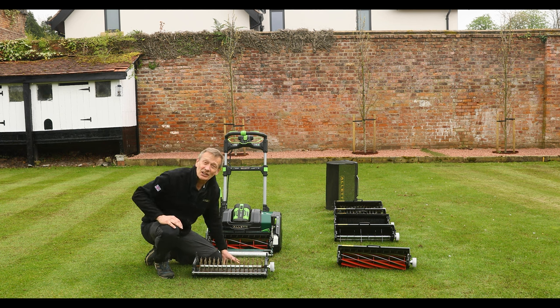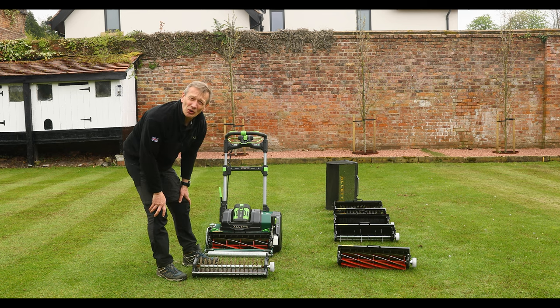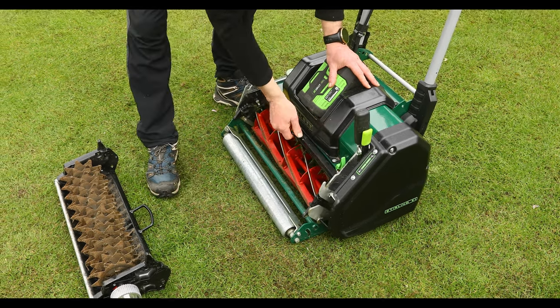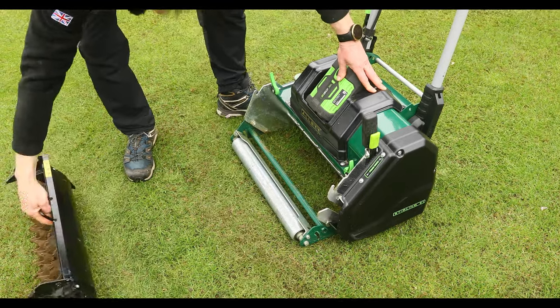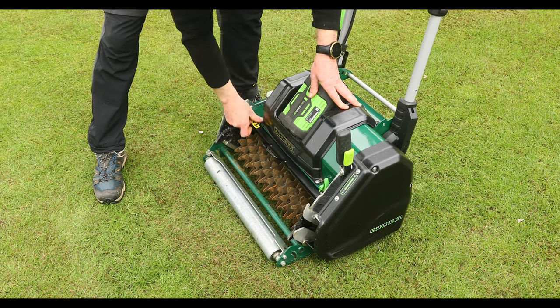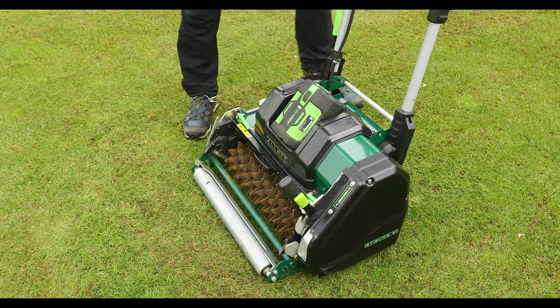Let's get this into the machine and have a look at what it does and see what comes out of the turf. And let's show you what those blades look like.